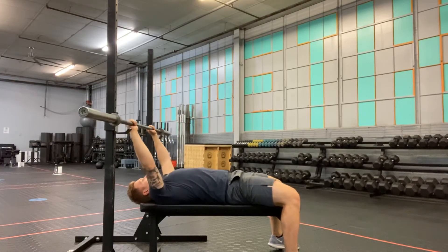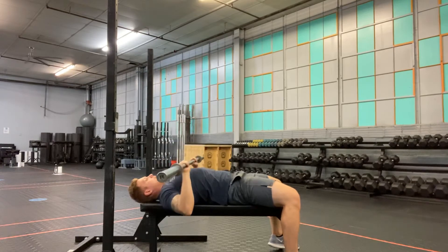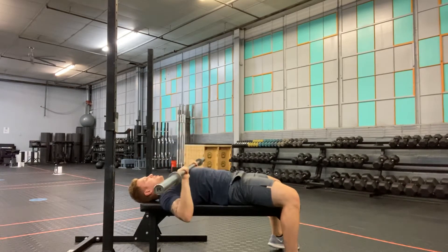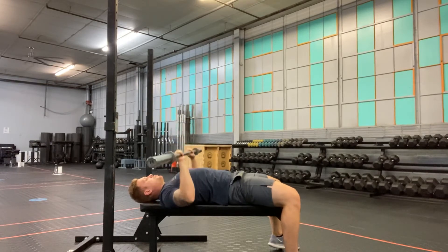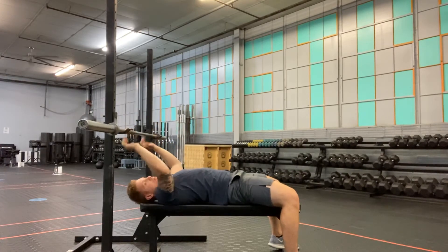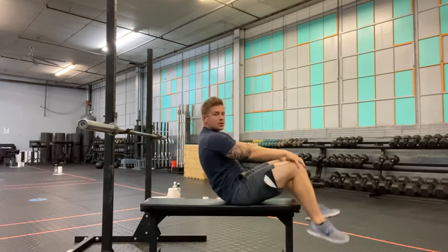With the barbell starting at eye level, I'm going to take it off the rack and put it over my chest, lowering the bar to make contact with the chest and pressing to a locked-out position. I'm going to do this for the prescribed number of reps, making sure my head, upper back, and hips maintain contact with the bench.